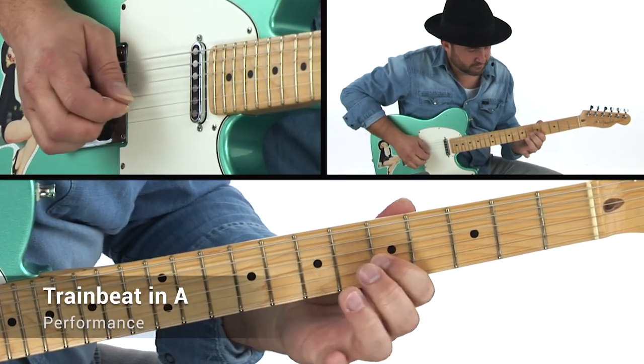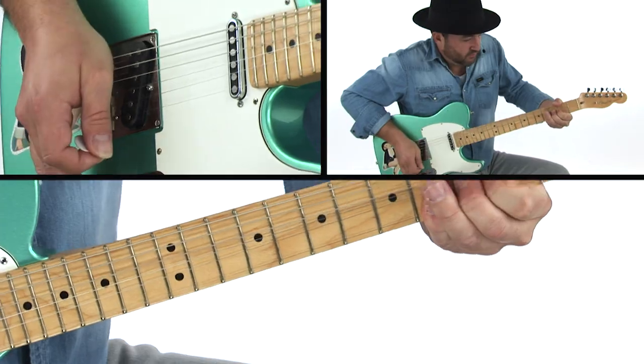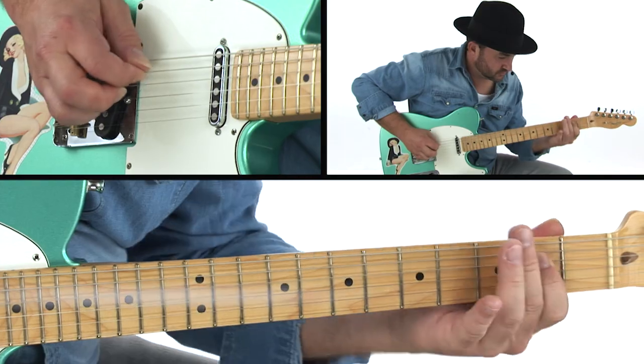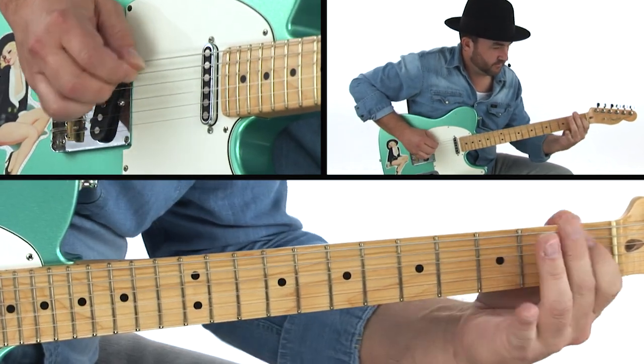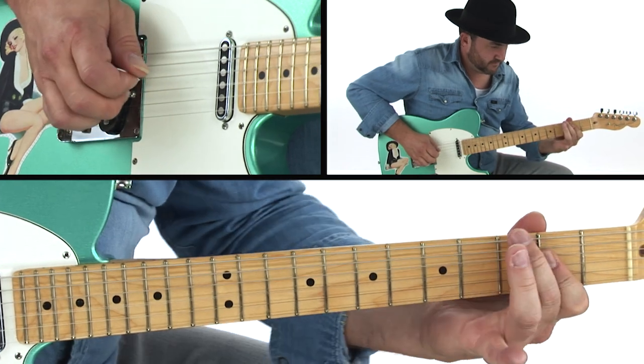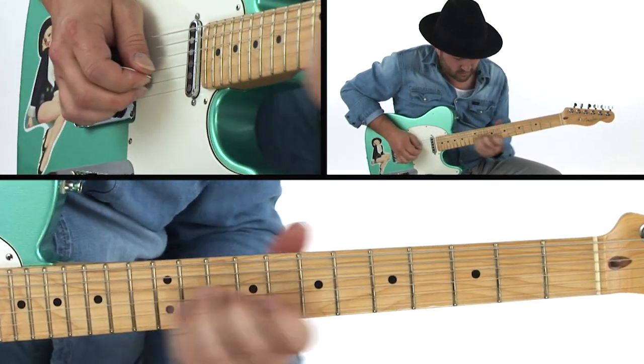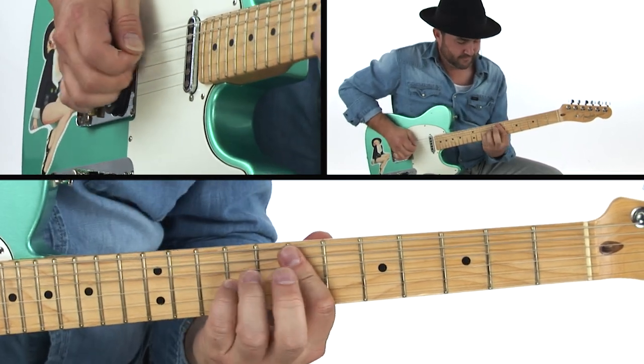We'll start by working on single note lines and chromatic approaches over a train beat. Next, we'll focus on double stops over a country shuffle feel. Open string lines and a straight minor groove is next. We'll also work on our chicken picking chops for an outlaw country feel. Next, we'll look at modern country rock and repetitive licks. And we'll wrap up the soloing studies with pedal steel licks over an americana groove.